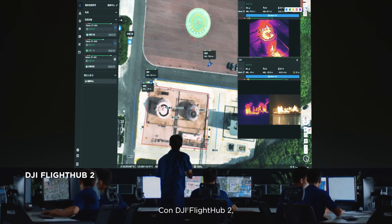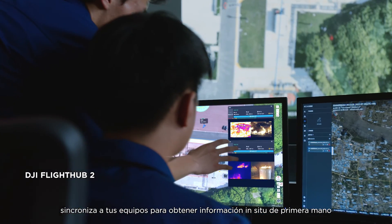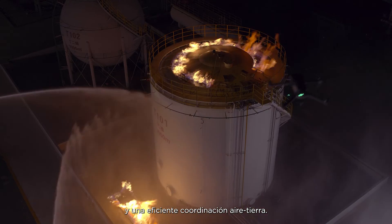With DJI FlightHub II, synchronize across teams to get first-hand on-site information and efficient air-to-ground coordination.